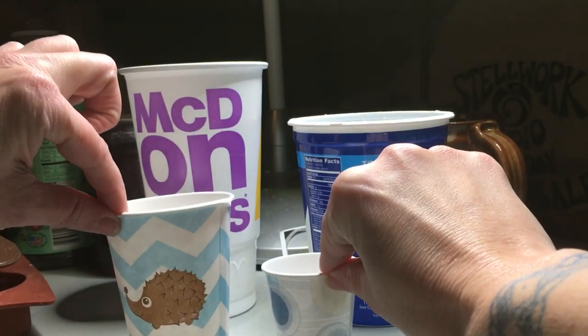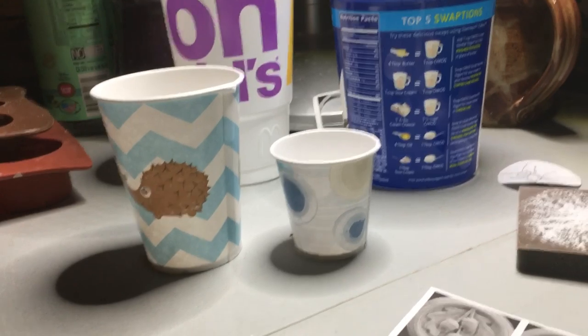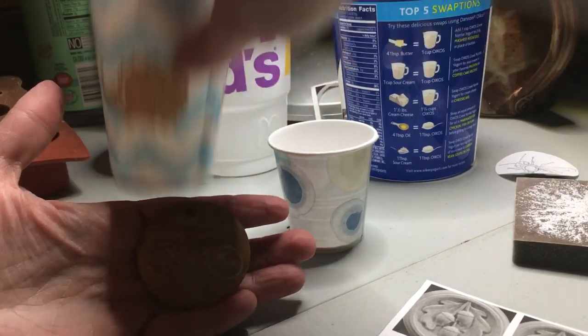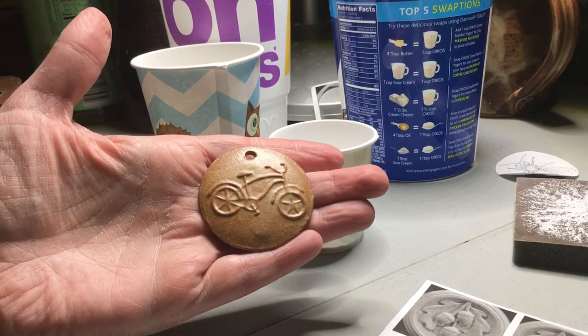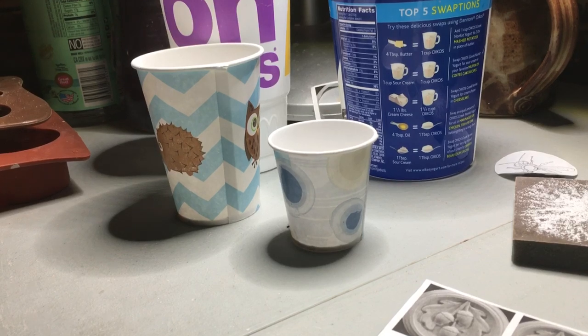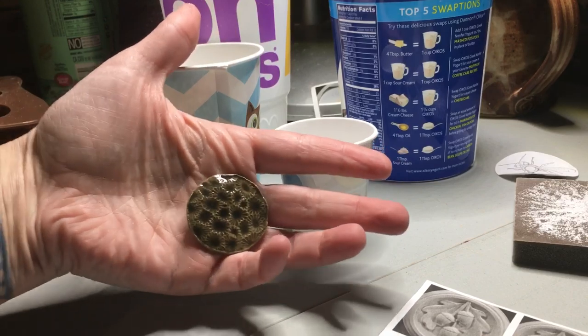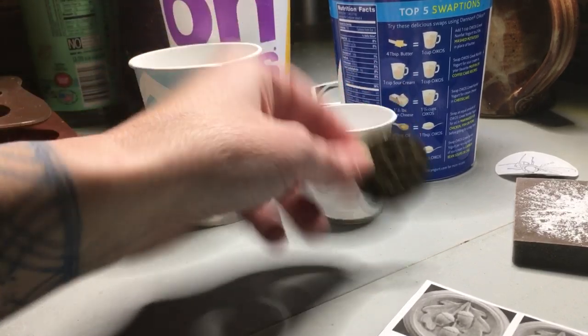Here are our molds. The first molds I used are paper cups — they work great. The larger paper cup, which is about 8 ounces, will give you a medallion like this, and this is what I use mainly for all of my mugs, ornaments, and kitchen magnets. The smaller paper cup will give you a medallion about this size, which I use for pins, magnets, and necklace pendants.